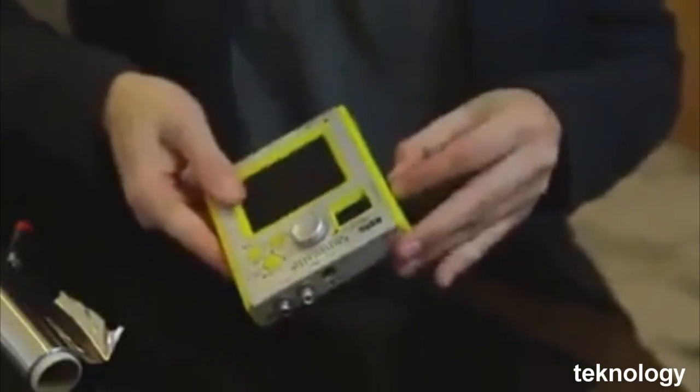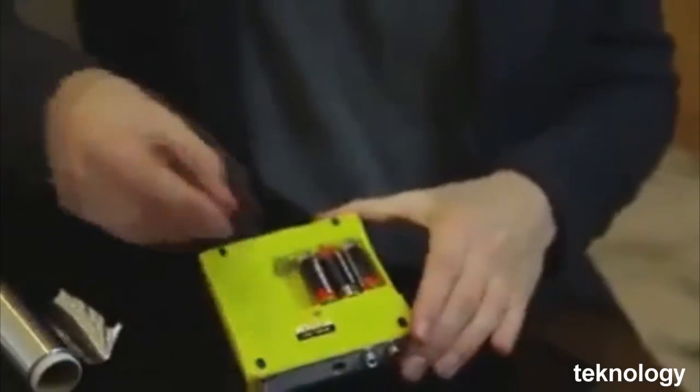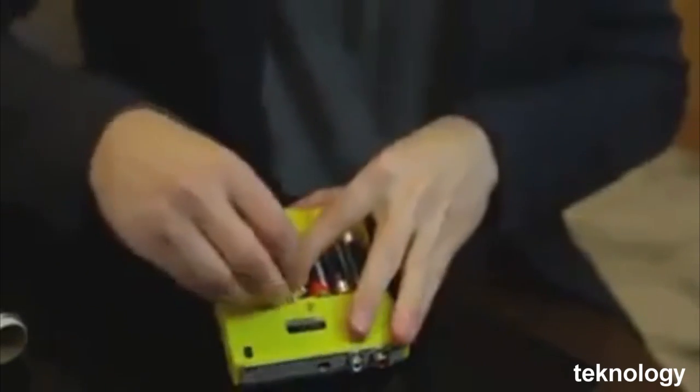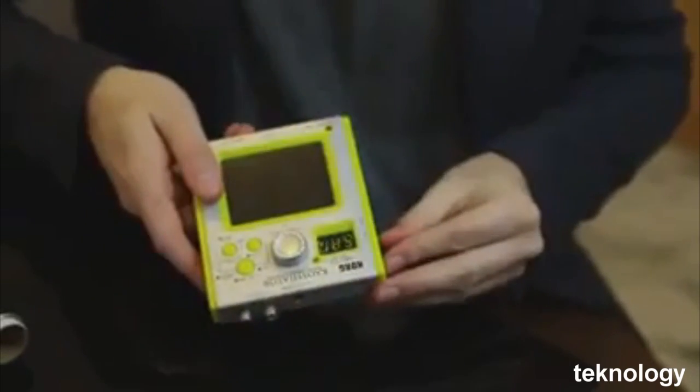One of your electronic devices has no more battery? You have one or several, but not the right size? Fold a piece of paper and put it between the battery and the contact. And the magic — the current passes!